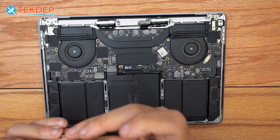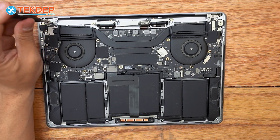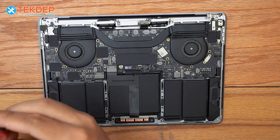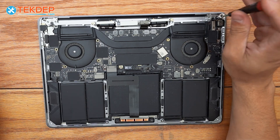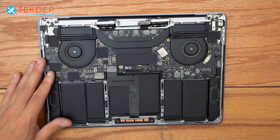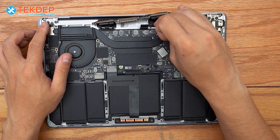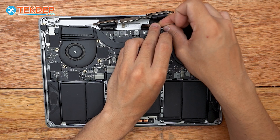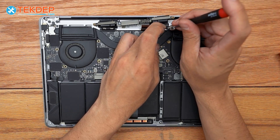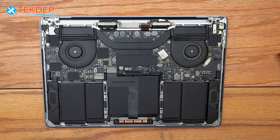If you're looking for any parts or tools you see in today's video, they will be linked in the description below or at techdep.com. We also offer mail-in repair services and data recovery. With our T8s reinstalled, the first thing we're going to do is install these little LCD bungees by clicking them into place, and then take the very long T3s — two for each side — and fasten them down. We'll repeat that process for the left-hand side.